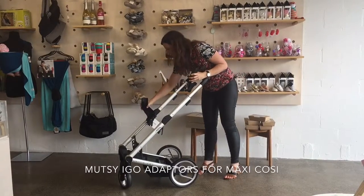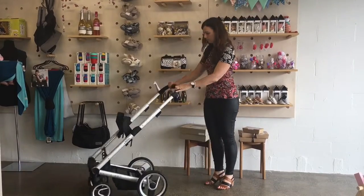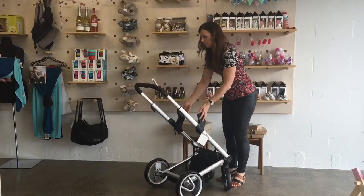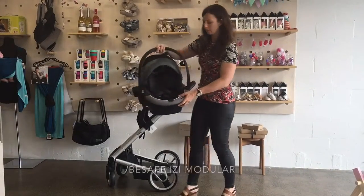Hi, I'm Anita from Global Baby, and I'm going to show you how different capsules look on this Mutzi Igo stroller. First of all, I've started by attaching the adapters for Maxi Cozy.